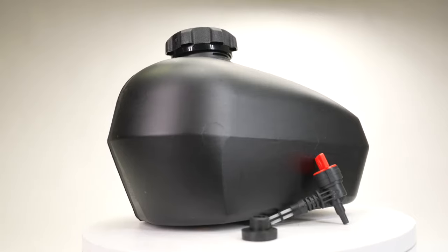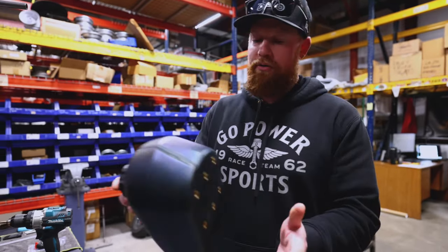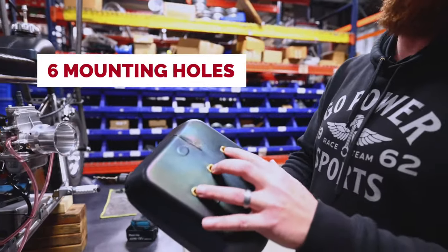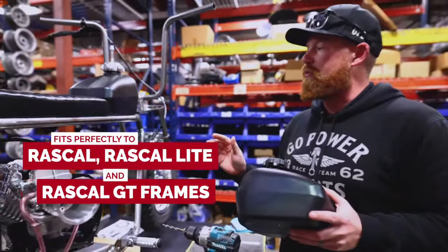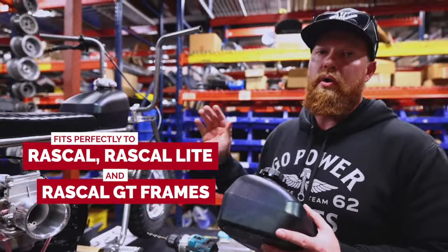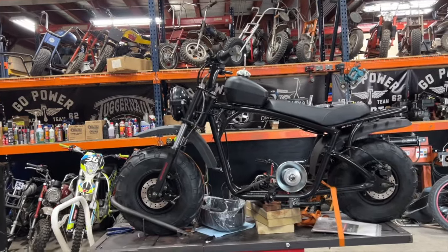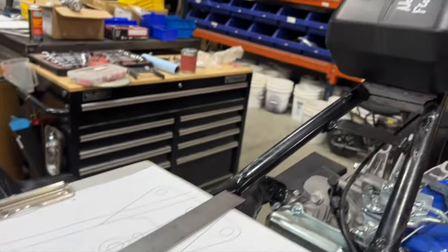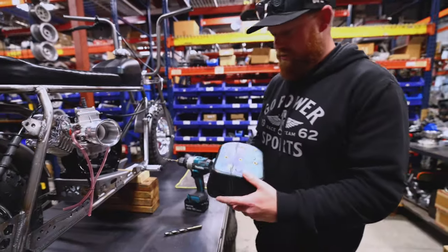So you purchased a Go Power Sports unit tank — what do you do next? Here is the unit tank right here. It has six mounting holes and comes with all the hardware you would need. These bolt directly to a Rascal or Rascal GT minibike. They will fit many other minibikes, but you have to come up with your own bracketry to mount it. We are currently working on different mounting kits for a variety of minibikes, so stay tuned on those.